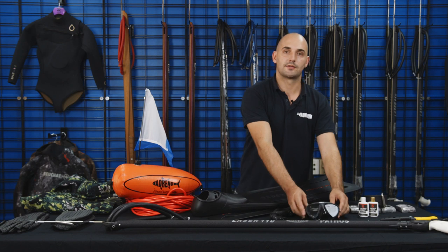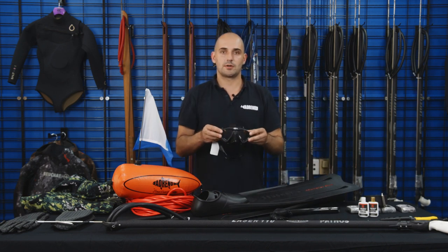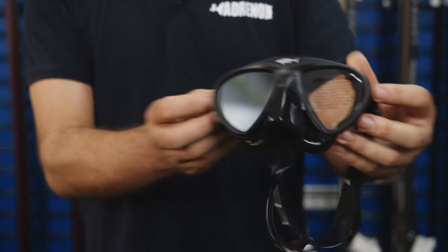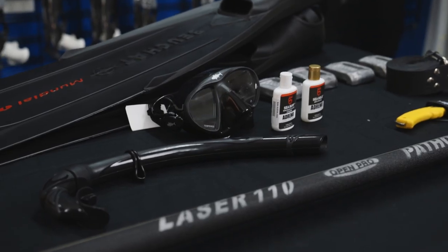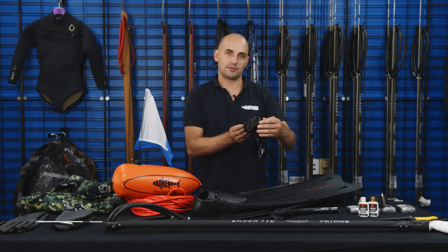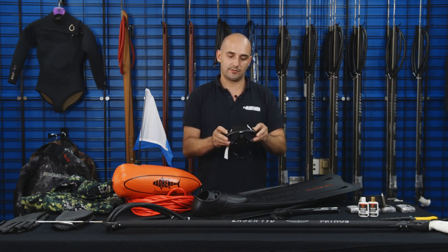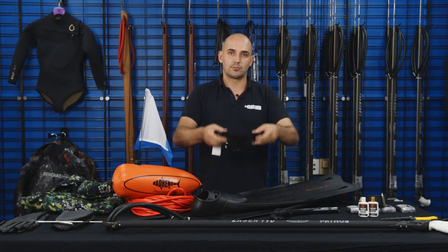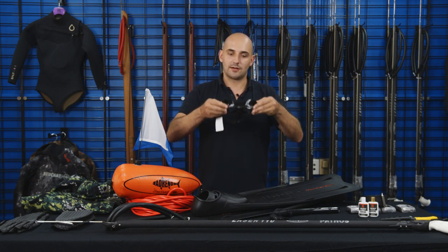First off we're going to start with the mask. The mask is probably, for me, the most important part of your kit. Without it you're not going to be able to see what you're doing — if it's got a leak, it'd be really uncomfortable out there. So a few things when looking for a mask for spearfishing: number one, you want to have a good seal. You can try it on in the shop, basically putting it up to your face, breathing in, and see if you get a seal.